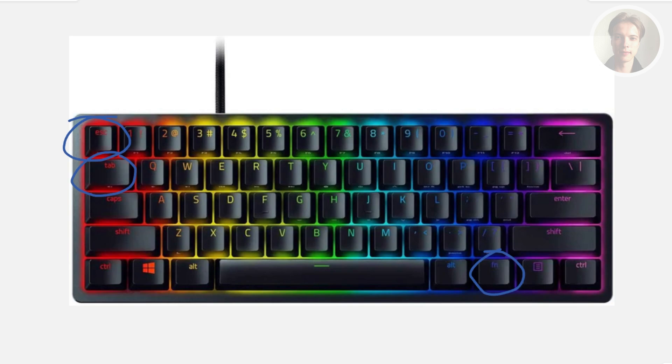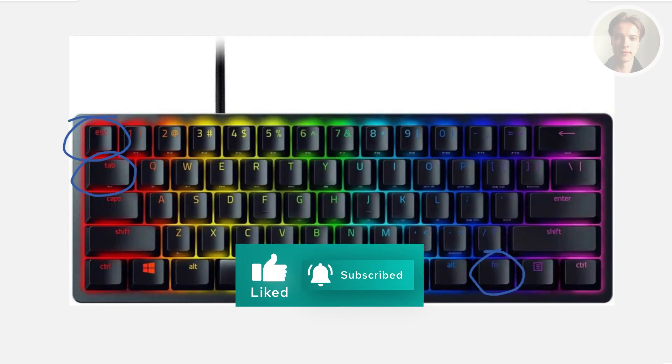And that's about it! Hopefully this video was helpful. If you liked it, please like and subscribe to our channel. Thank you for watching.